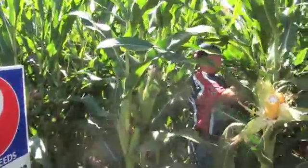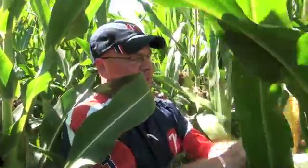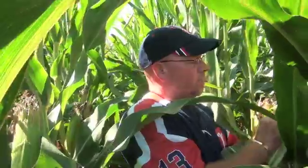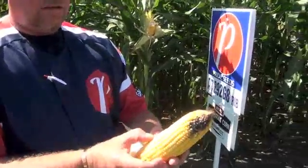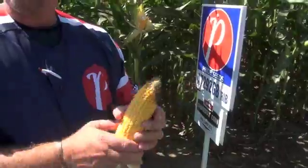You count the number of ears, and then every fifth plant or so you're going to husk that back and count the number of kernel rows. The number of kernel rows is always going to be even. So in this case: two, four, six, eight, ten, twelve, fourteen, sixteen, eighteen, twenty — we've got 20 kernel rows on this particular ear.